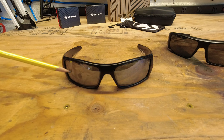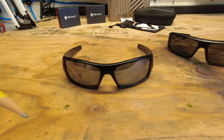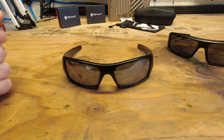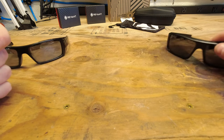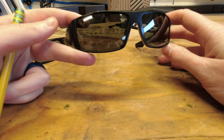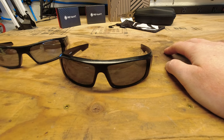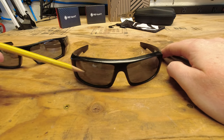Then you've got just scratches all over the place. And if I switch over to the Spy sunglasses here, they're really in generally pretty good shape. They have small scratches here which don't impede your vision at all.